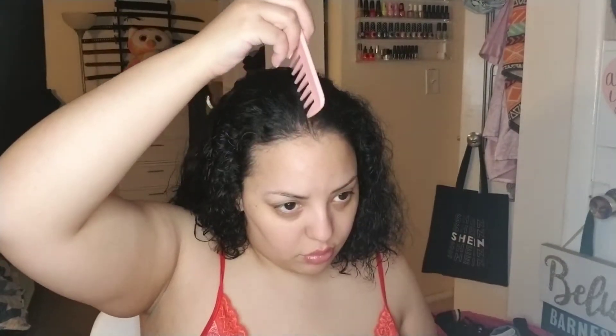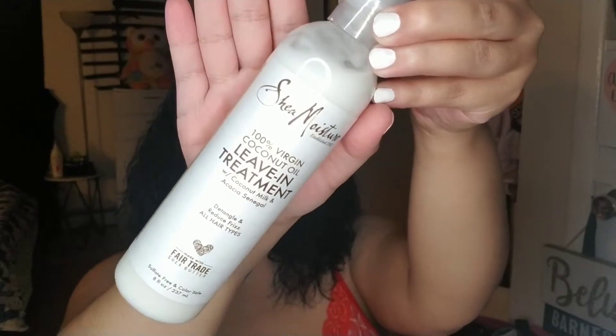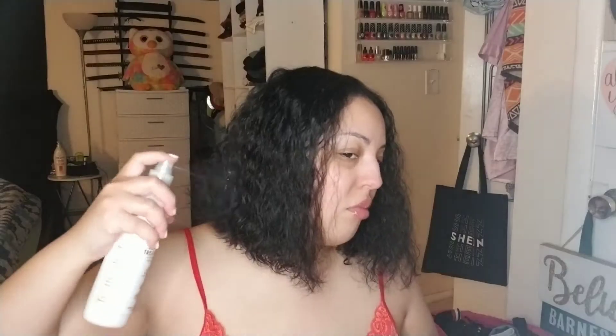I'll take my wide-tooth comb and gently detangle the ends all the way up to the root and part my hair where I want it to be parted. Here I'm using my Shea Moisture leave-in treatment, taking special care to spray each and every section.